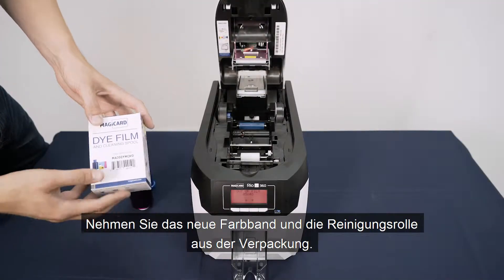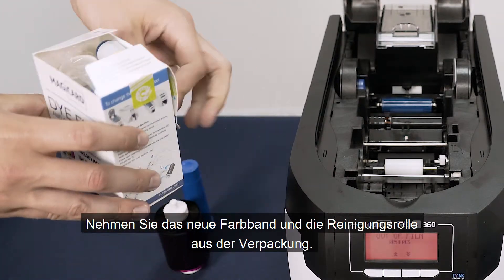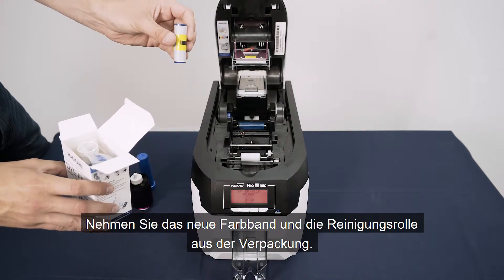Take your new pack of die film and remove the tacky cleaning roller from the box, then discard all packaging, followed by the plastic sleeve that surrounds both the white and blue spools.